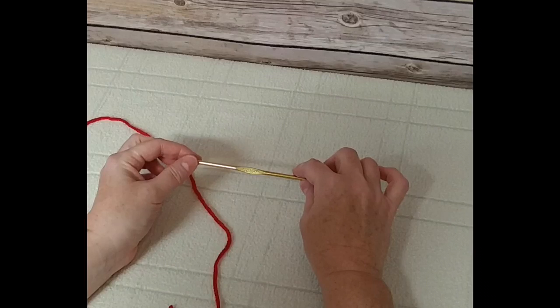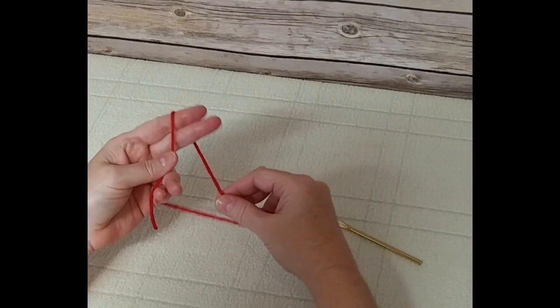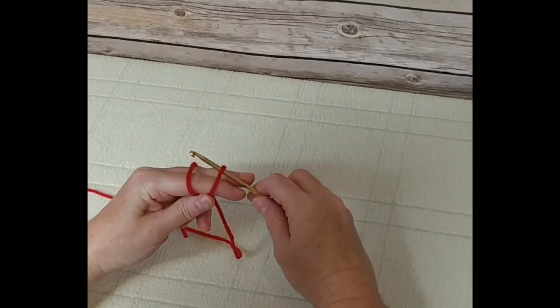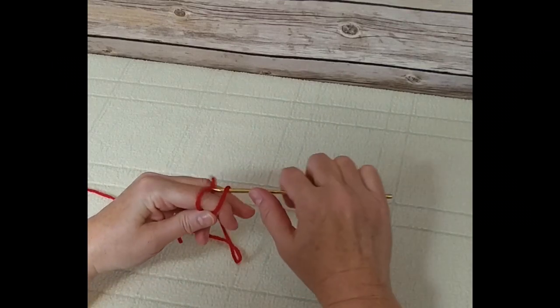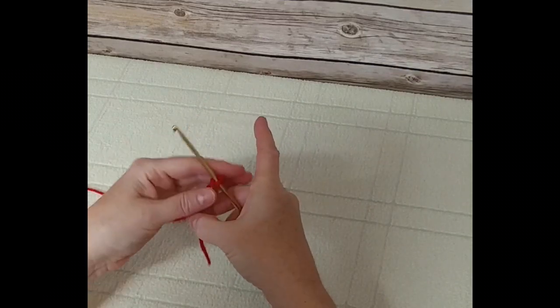To begin our leg warmers, we're going to take the yarn, wrap it around the top two fingers, cross over, place the hook underneath the first piece of yarn, grab the second one and pull it through, and tighten the slip knot on the hook.